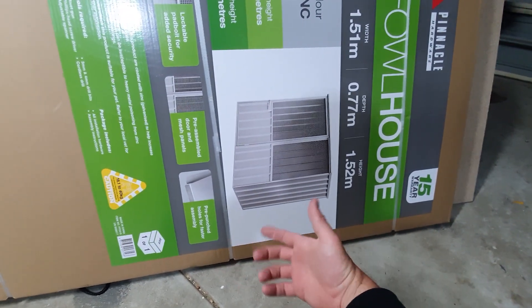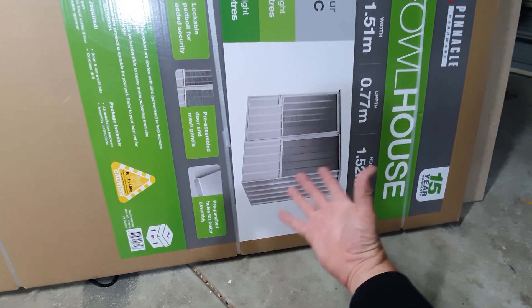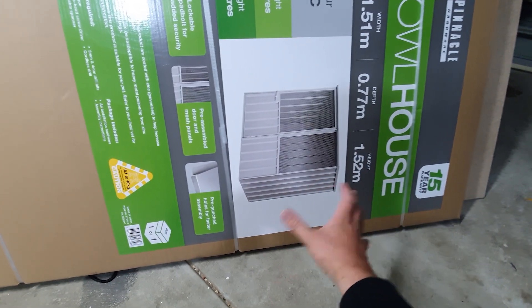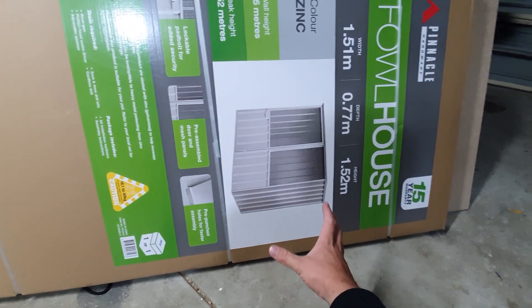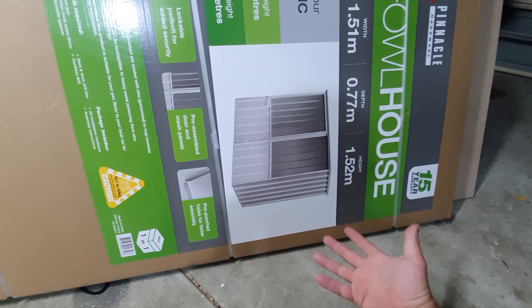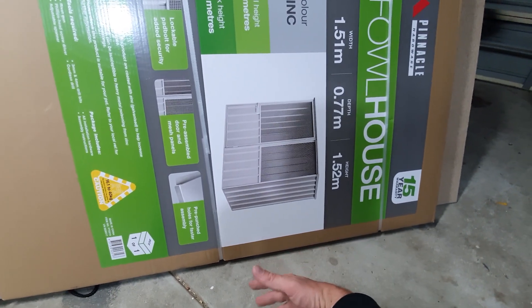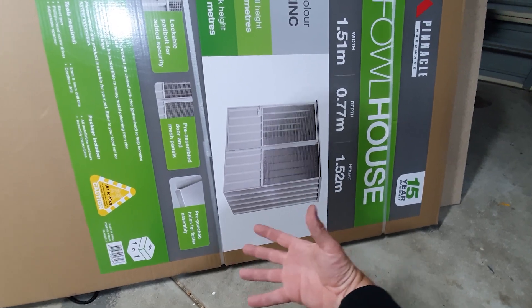If we do move in the next few months, all we can do is just pick this up and take it with us — it shouldn't be a problem. We should be able to get one more round out of these guys before we have to move, and potentially two. We'll just see how the time frame goes.